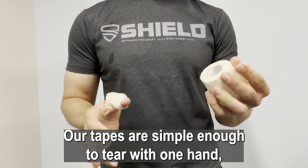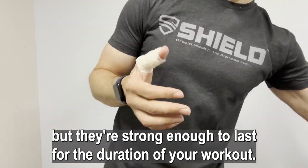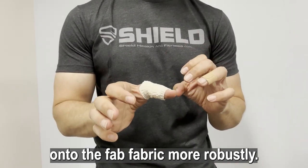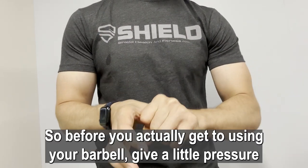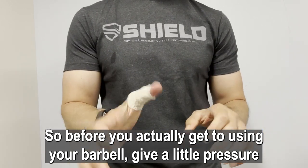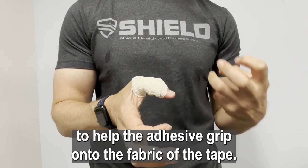Our tapes are simple enough to tear with one hand, but they're strong enough to last for the duration of your workout. Our adhesives are also special so that they actually grip onto the fabric more robustly when you compress it. So before you actually get to using your barbell, give a little pressure to help the adhesive grip onto the fabric of the tape.